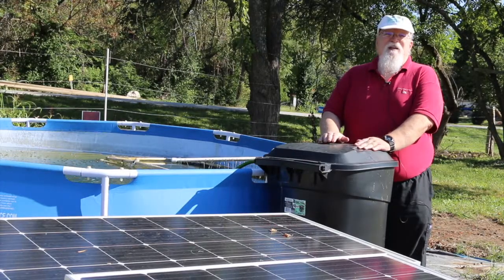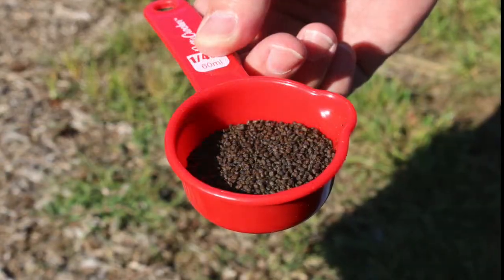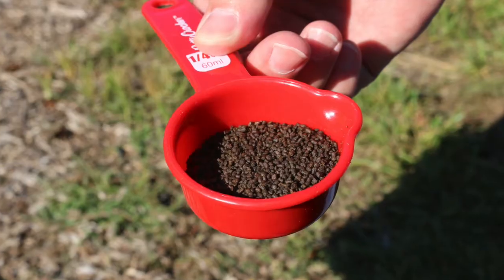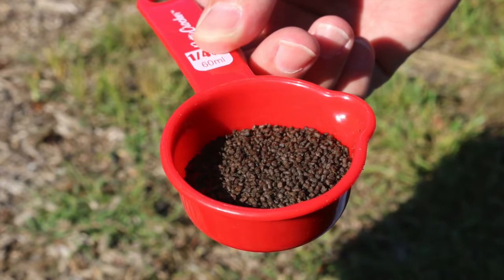We feed twice a day — once in the morning, once in the afternoon. We use AquaMax 1000. It's a sinking fish fry pelletized feed that has a high protein content.